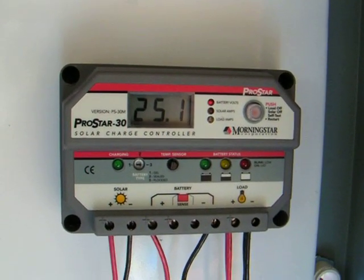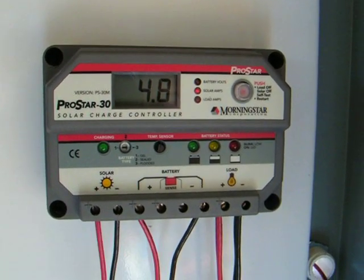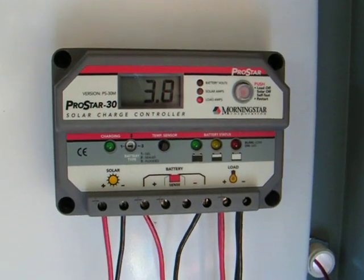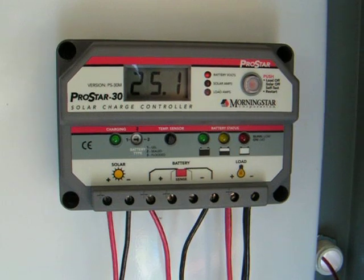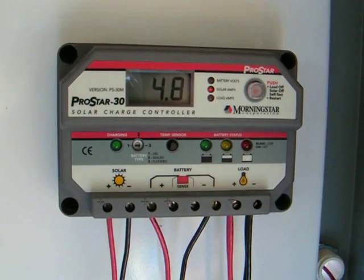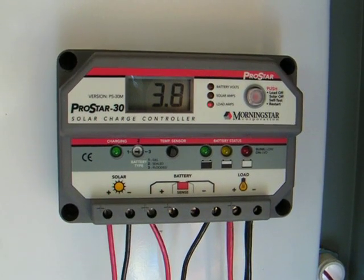Hi everybody, this is Dan reporting from DansHomeEnergyProject.com. Today I'm showcasing my ProStar 30 solar charge controller by Morningstar. I got it from the folks up at Affordable Solar, which you can find at www.affordable-solar.com.